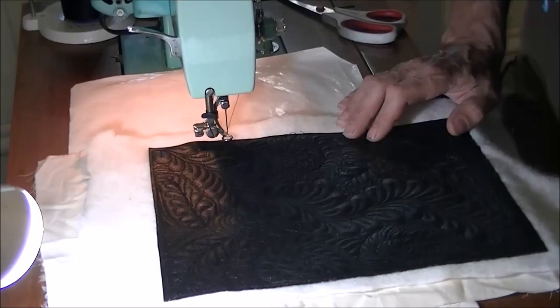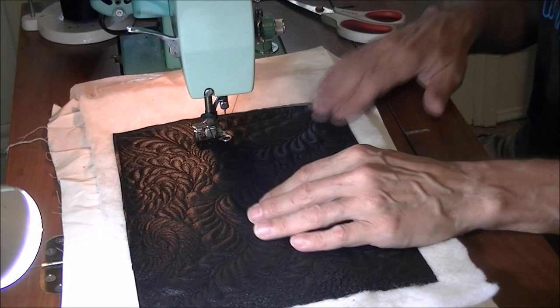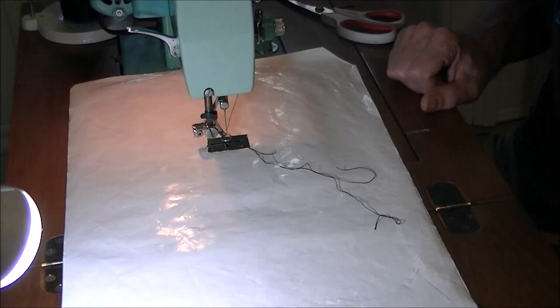I'm going to zoom in and show you what I'm doing. This is a section I did yesterday trying it out and it seems to work pretty good. This is lambskin — it's a thin leather but it's got some body to it. Some of it is much thinner than others; this one is kind of a medium weight and I think it'll make a good bag.